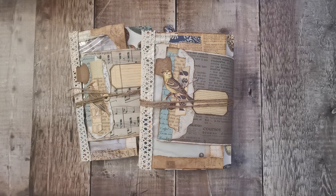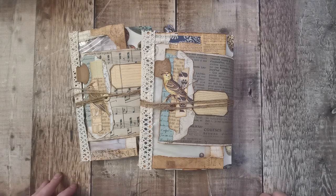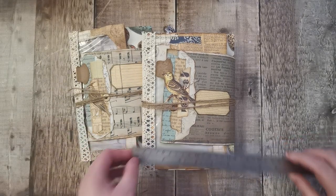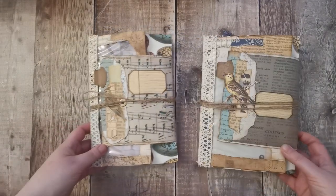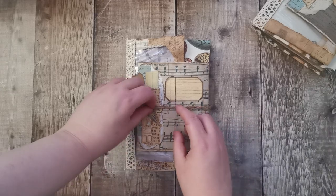We've got two bird journals and they're made from envelopes. Let me get the ruler out — they are nine by six and a half, so they're both very similar. I'll give this one a flip through first.